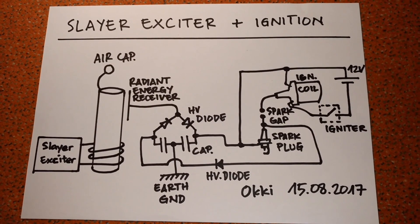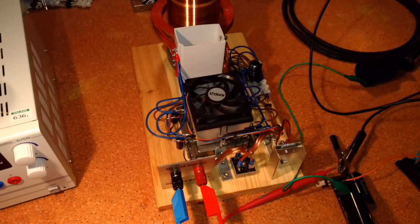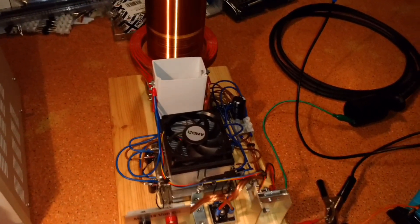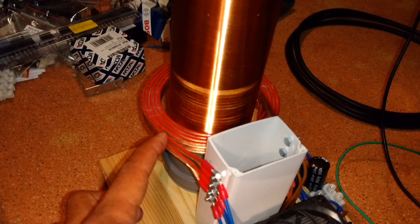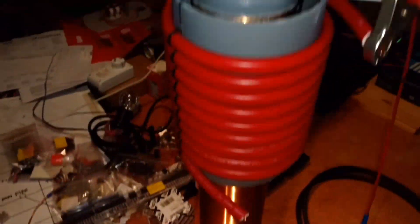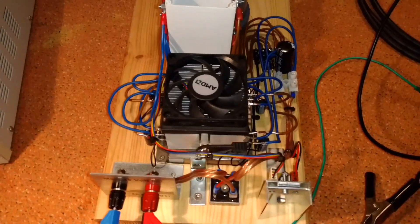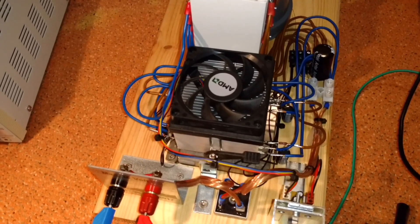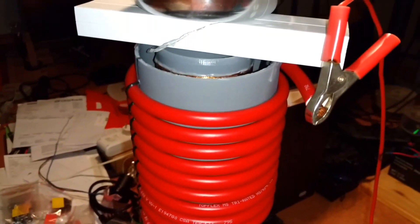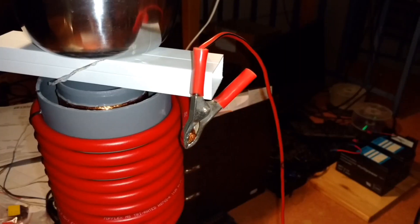Now I will show you my actual circuit. Here is my Slayer exciter — this is the primary coil, this is the secondary coil, and on top of the secondary coil I have my air capacitor. Here you can see my Slayer exciter circuit, and here is my radiant energy receiver connected to a Framenco plug.